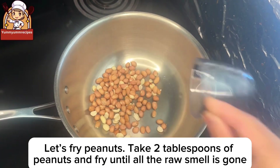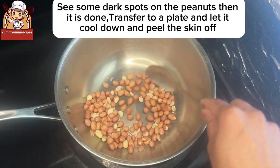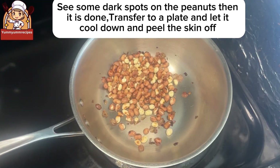Now let's fry the peanuts. Take two tablespoons of peanuts and fry until all the raw smell is gone and you see some dark spots on the peanuts — then it is done. Transfer to a plate, let cool, and peel the skin off.